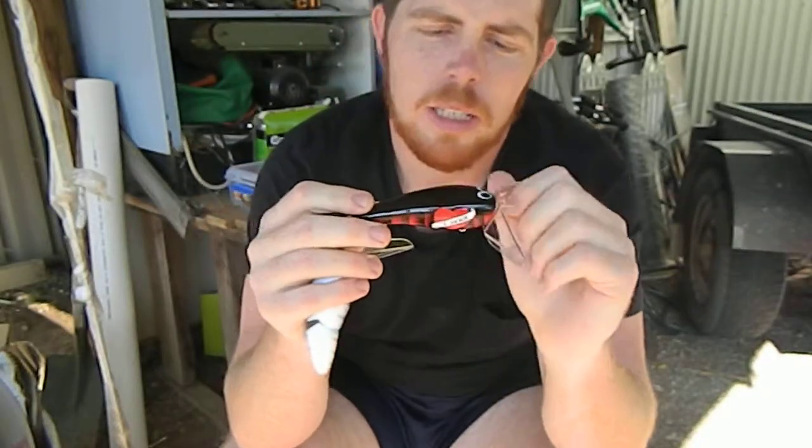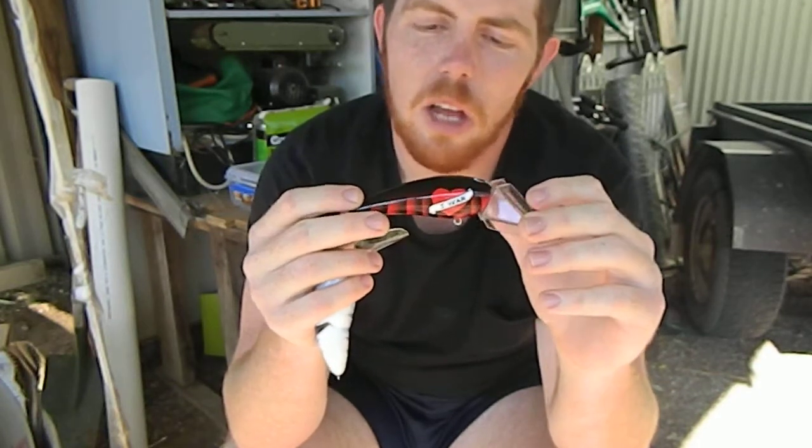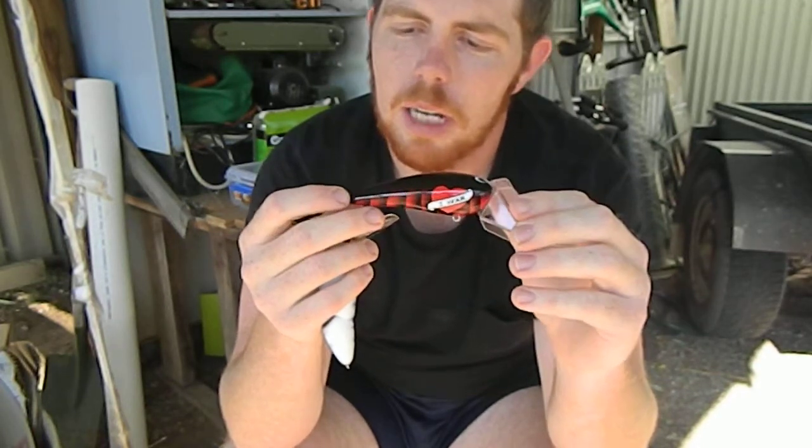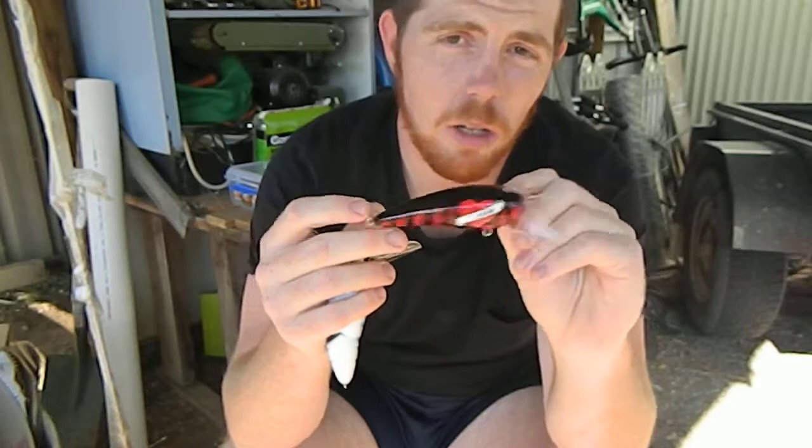Not allowed to swim this one, but it looks absolutely fabulous in the pool room and it's in a little custom box. I'm very thankful for that. It's a top lure, great finish. I couldn't ask for a nicer bloke. So check out Honey Hole Lures on Facebook — they won't let you down.